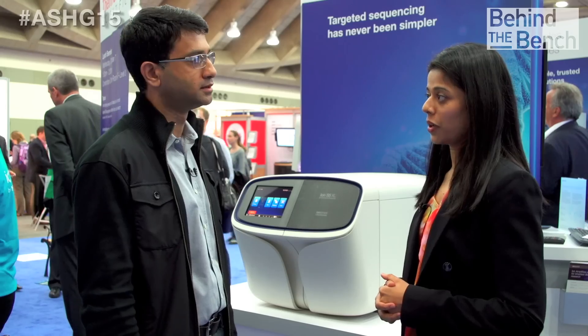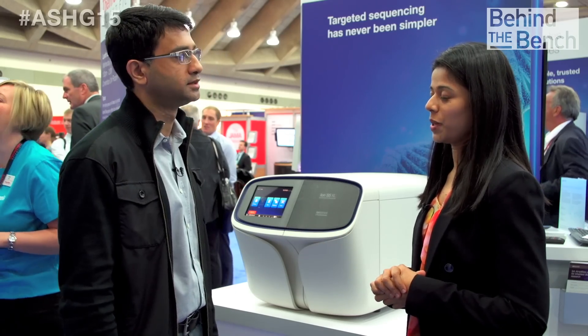Now that we have automated library prep on the Ion Chef system, customers moving from a manual library prep workflow to the automated workflow are wondering how they know what kits to order. If you're going to switch from OneTouch2 to the Ion Chef, you can go to thermofisher.com/IonS5 and find any compatible kit on the product selection guide, which will have all the information they need.